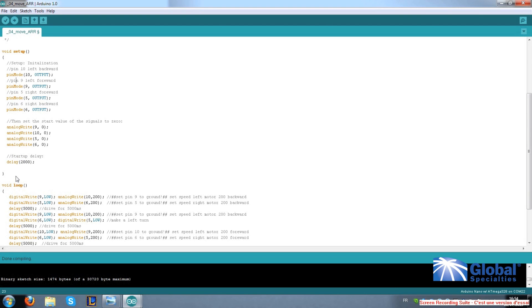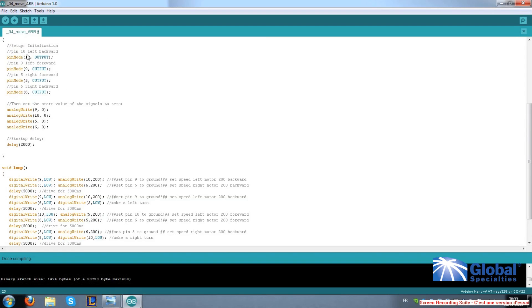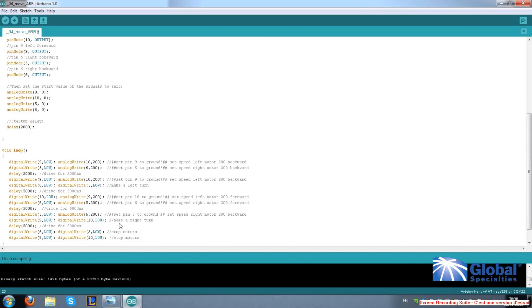We are done with the setup, and we'll make sure there is a closed curly bracket at the end. The next section is void loop, the core of the program — the robot will repeat these commands over and over. Here, digitalWrite tells us that pin 9 is low, which means off or ground. analogWrite tells us that pin 10 runs with a PWM value of 200. Looking back at setup, we see that we are turning the left forward power off and the left backward power on to a PWM value of 200 — remember, 255 is the maximum. The second line commands the right wheel also to go backward, so our robot will go backward. A 5-second delay is added, meaning the robot will go backward for 5 seconds before reading the next command. In this program, the robot goes backward for 5 seconds, then turns left for 5 seconds, then forward for 5 seconds, then turns right for 5 seconds.